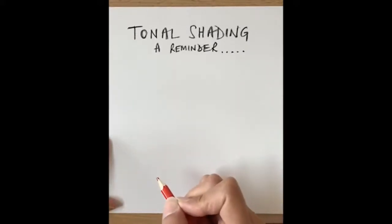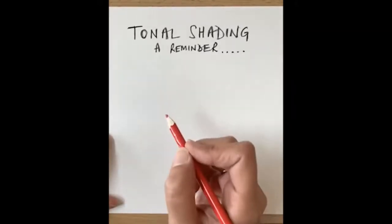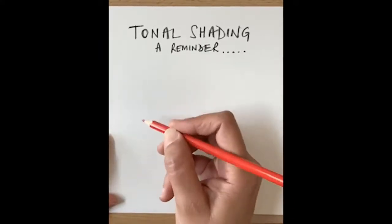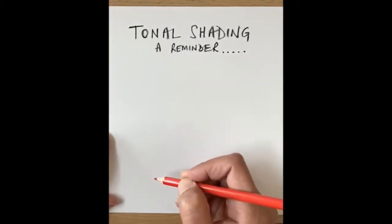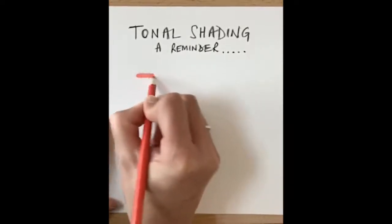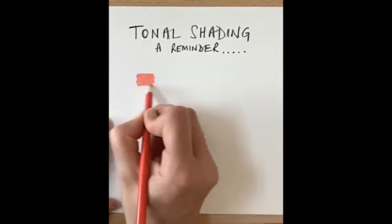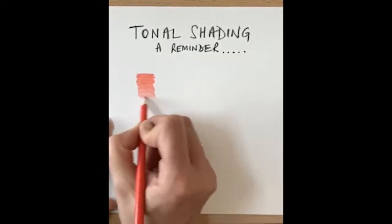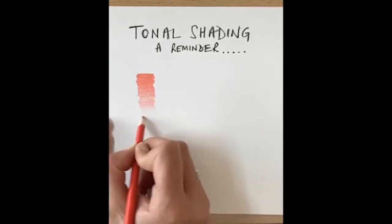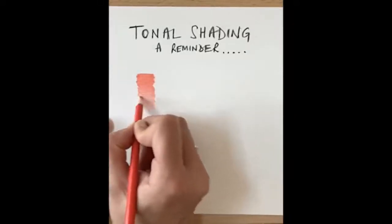Here's a reminder of just how to do your tonal shading, just in case some of you have forgotten. I'm going to do it with a red color pencil — I'm going to press really hard and then, as I move down the line, I'm going to ease off. So just observe: pressing hard to get the darkest shade possible, and then as I come down I'm going to ease off the pressure ever so slightly so that I get the lightest shade possible with that red color pencil.